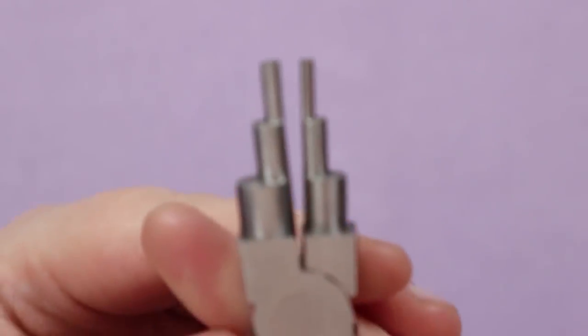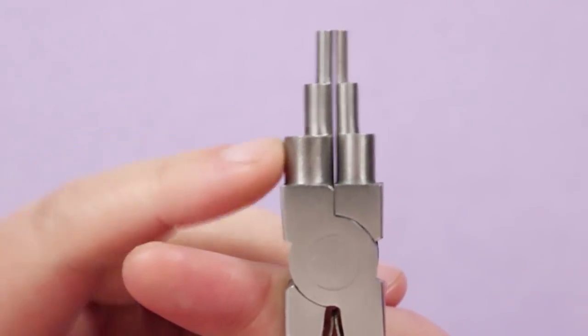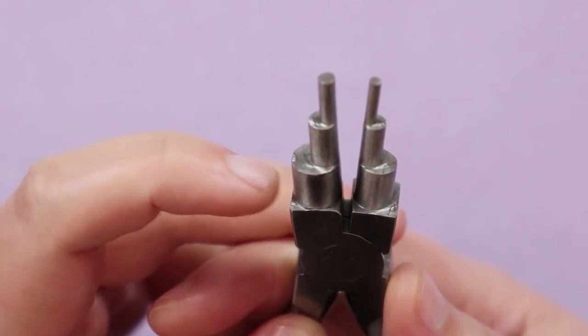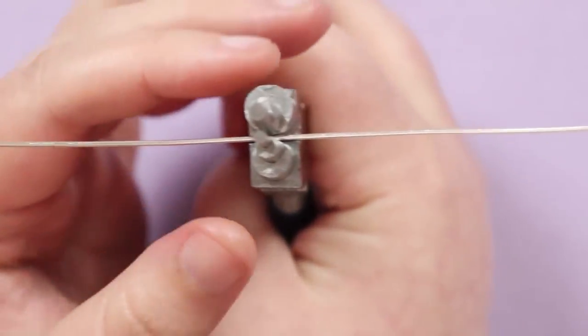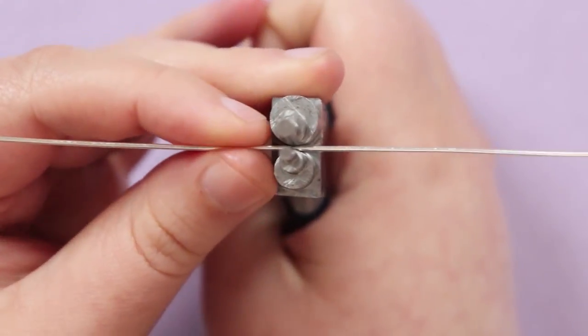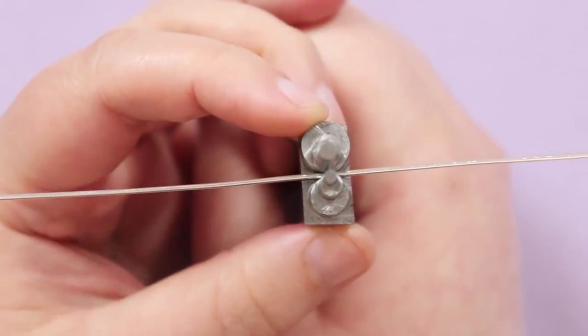To help make this shape I'm using my six-step bail making pliers, which let me choose the exact step size so I know I'm getting exactly the size and shape I want for the loops. You can choose all the way from the small to the larger steps, or use any other mandrel you have handy.